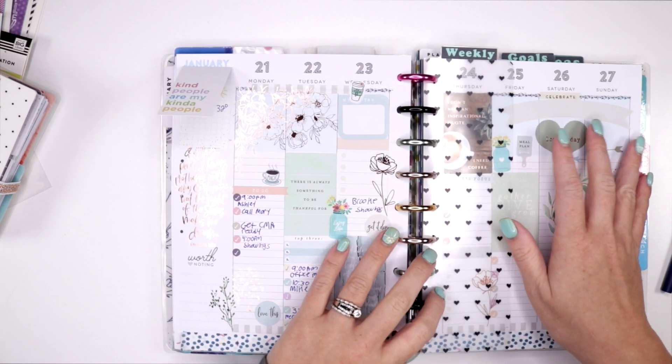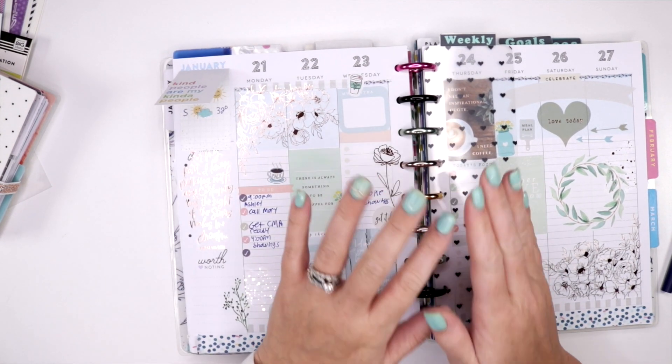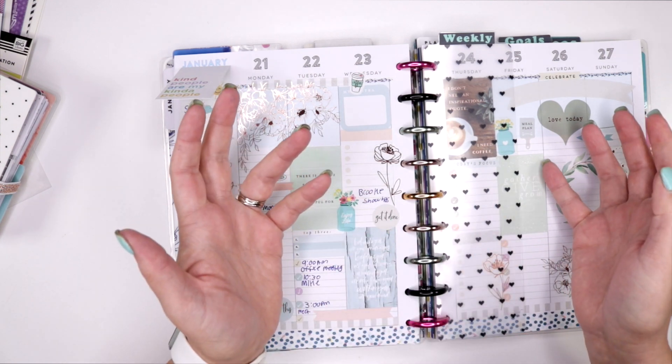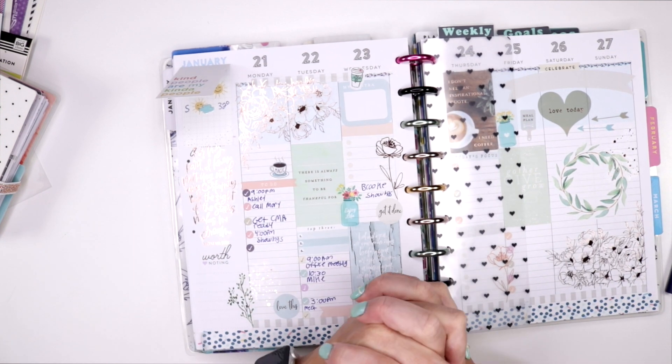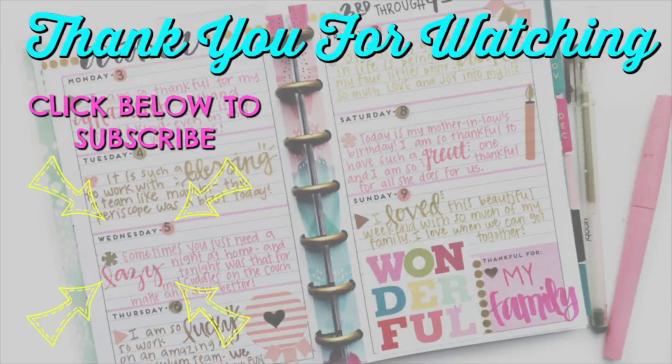It doesn't take any time at all and then you have everything right at your fingertips. I hope you enjoyed this video. Make sure to join me on the next one, subscribe so you don't miss more fun. Can't wait to see you next time. Have a great day. Bye.